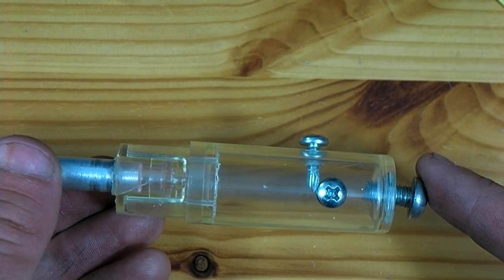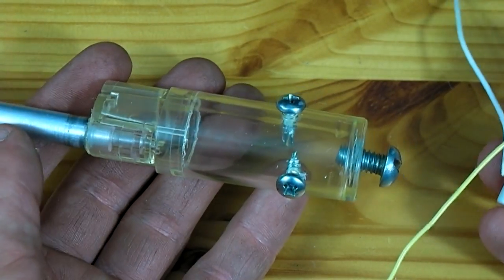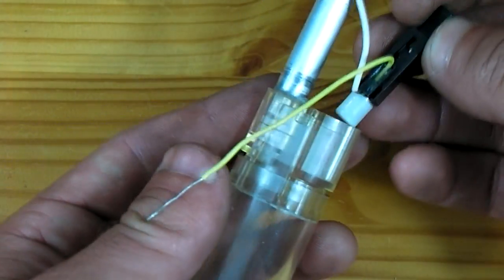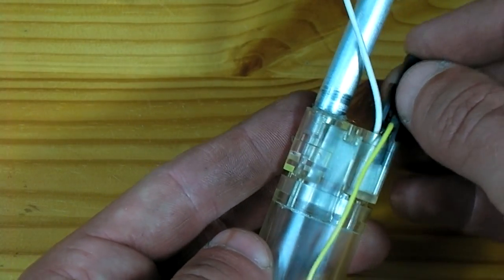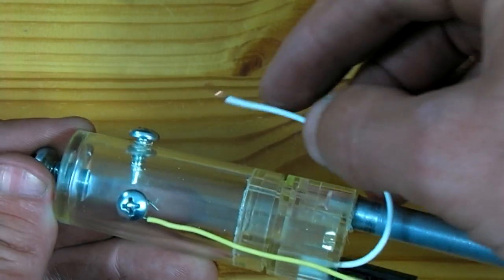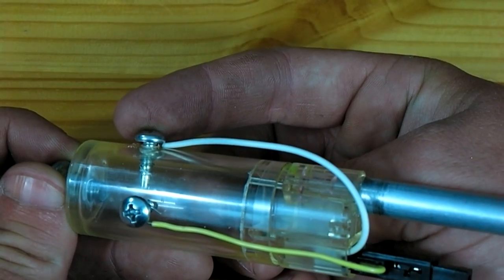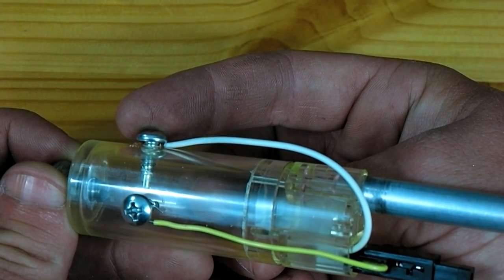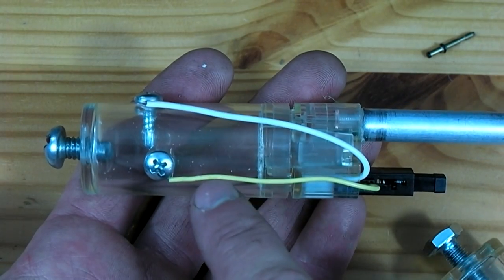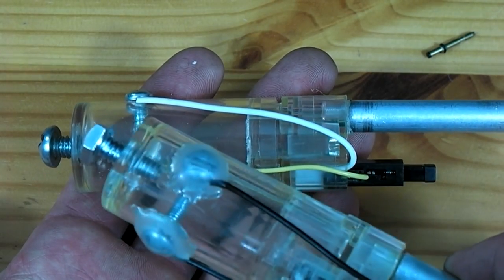When putting these screws in, stop when there is still a small gap. It is now time to install the piezoelectric igniter — this installs right back into the cylinder right where it was in the lighter. Both of the wires on this igniter need to be wrapped around underneath the screw heads, and the screws can then be tightened down fully onto those wires. Once you are confident that both wires have a good connection, go ahead and cover the heads of the screws with hot glue — you can see I have already done so on this cannon.